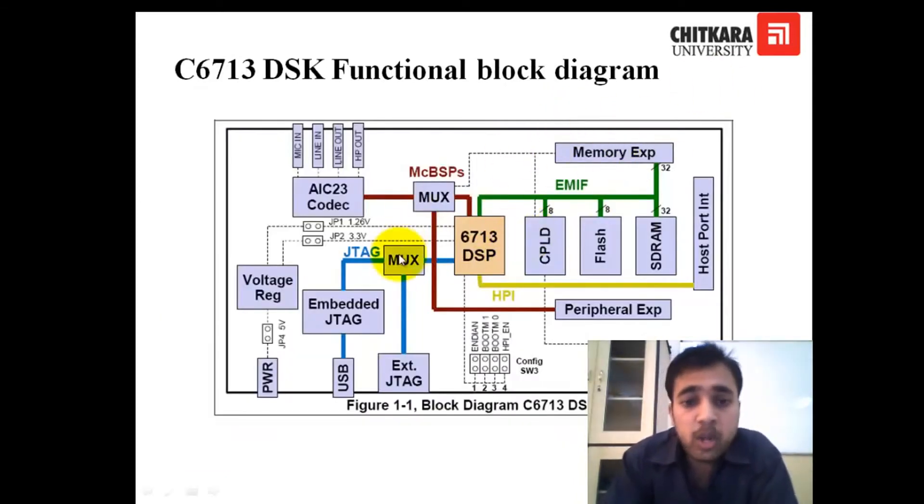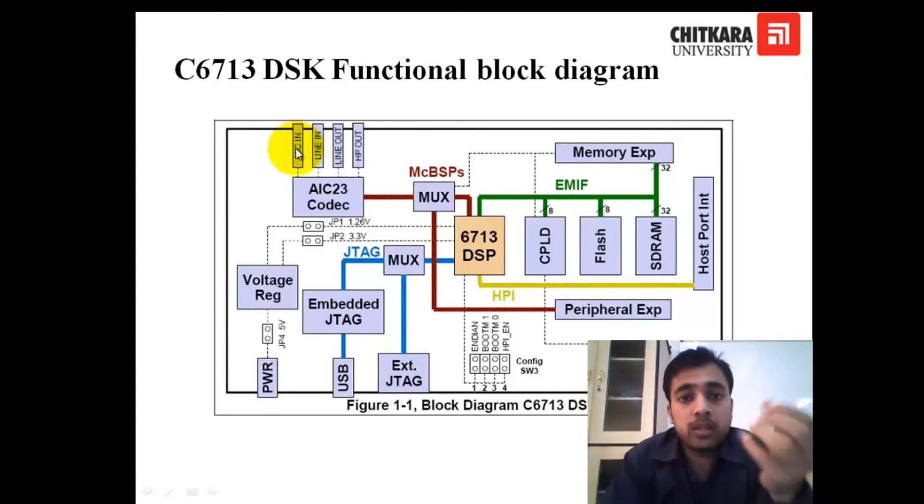This is the functional block diagram of the kit. The DSP is the main component, and there are different communication ports like MCBSPs — multi-channel buffered serial ports — which are connected to the AIC23 codec. There are two inputs and two outputs with this codec. One input is mic-in and the other is line-in. The difference is that mic-in has a built-in amplifier, because a mic cannot give a higher voltage signal, so the AIC has an internal amplifier. The two outputs are line-out and headphone-out.